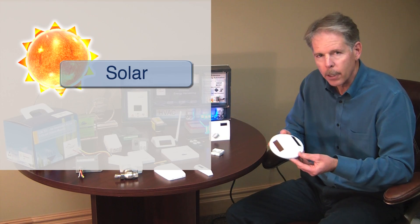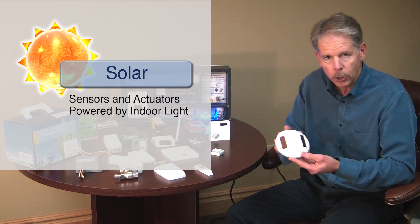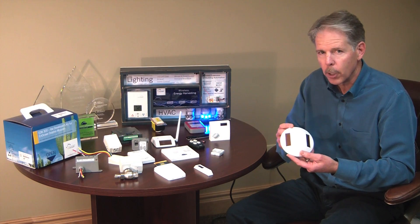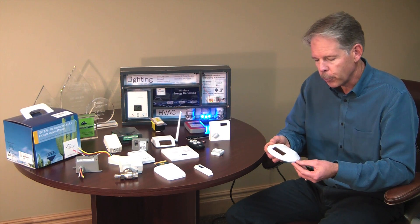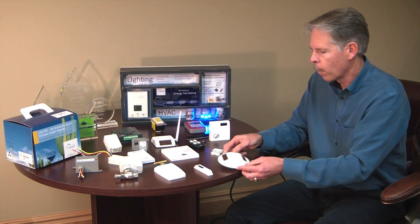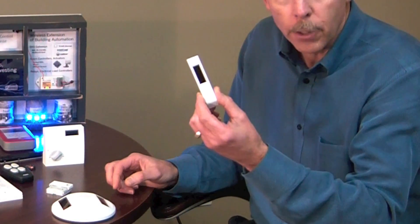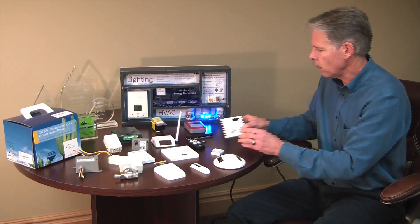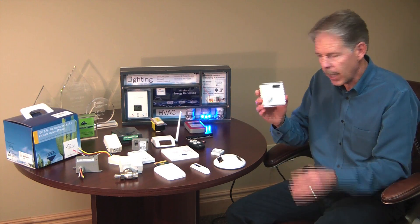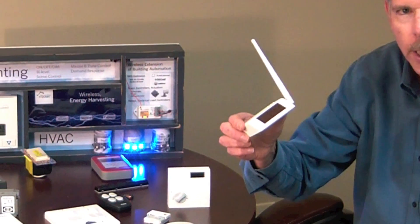We also employ light to generate energy, but in our case, low levels of indoor light are sufficient to power a sensor and to build up sufficient energy reserve to operate for several days in complete darkness. This technology is being used in a wide variety of sensors, for example this motion detector, a solar-powered window and door contact switch, solar-powered thermostat, and a photo sensor used in daylight harvesting.